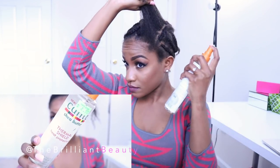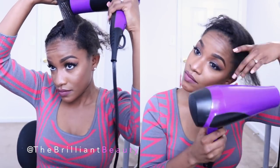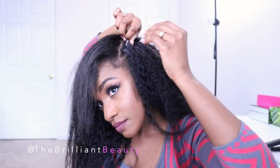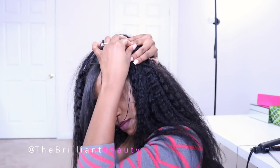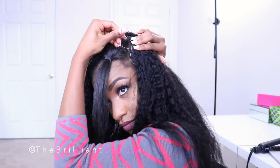For my leave-out, I use some heat protectant, lightly blow dry, and lightly flat iron my hair. Here is my completed wig — I'm just going to lay it on that part, use my needle and thread, and sew the hair onto that braid I just made. I'm going to sew that hair onto the two front braids and then around the perimeter of my head.